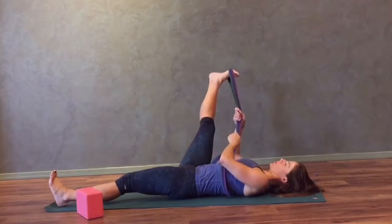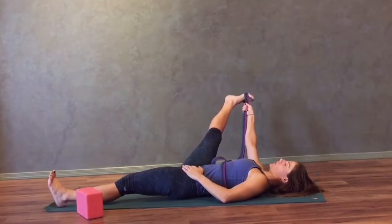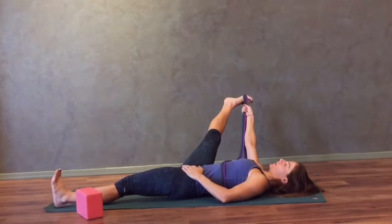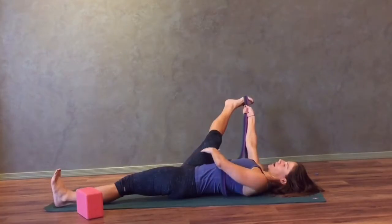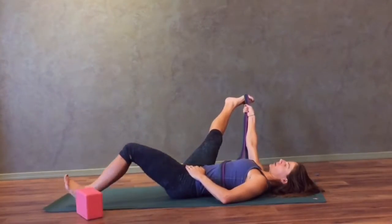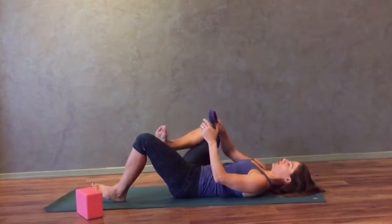You can bend your right elbow or you can reach your right hand more towards your foot and keep your right elbow straight. Keep your breath flowing in and out through your nose. The stretch will be felt on the right inner thigh. Then slowly bend your left knee, bring your right foot back to center and release it from the strap.